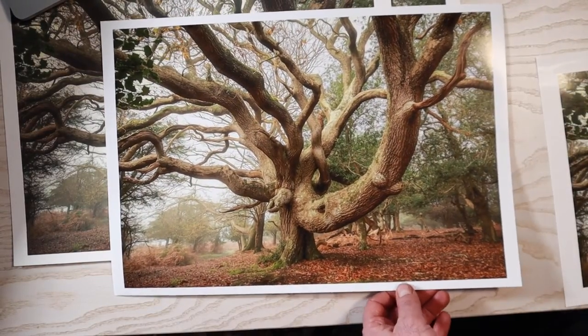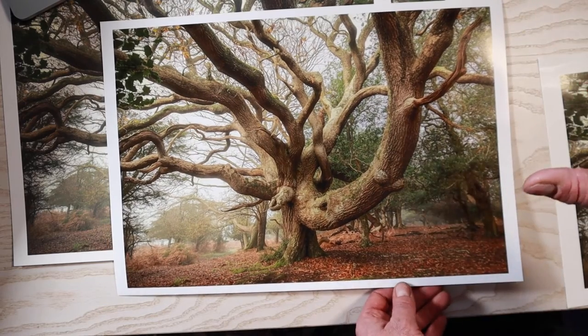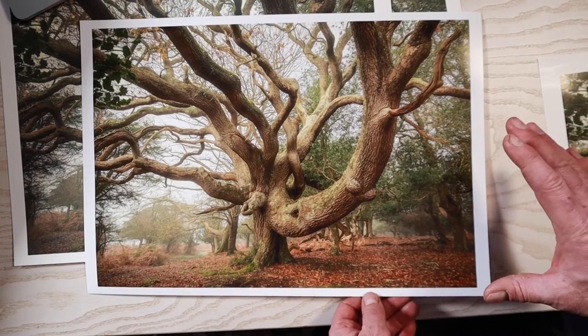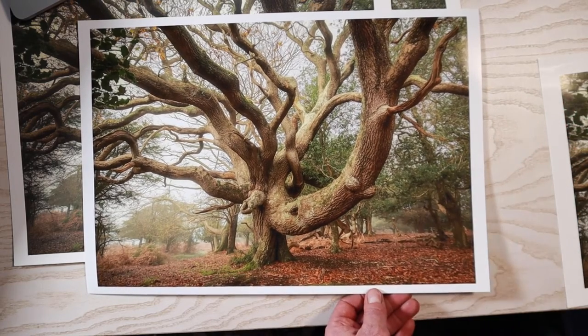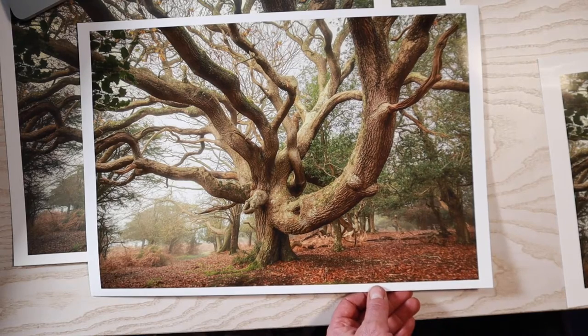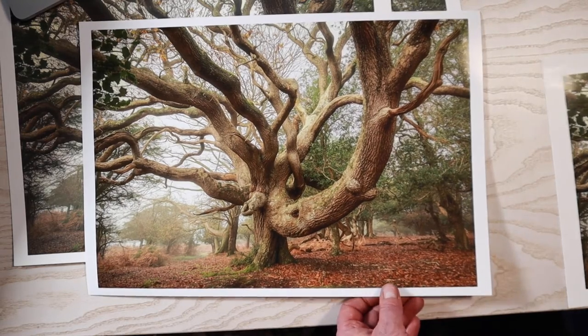So there we are — that's the difference. For this particular image, and again these are only my thoughts, I do prefer the Lustre. But let me know what you think in the comments and let me know what papers you use.